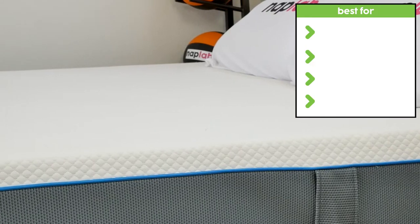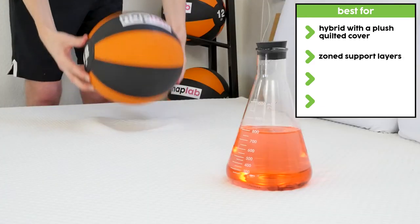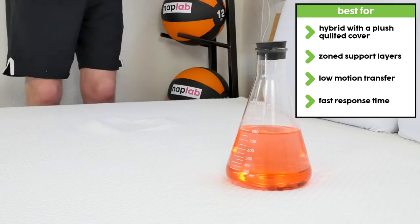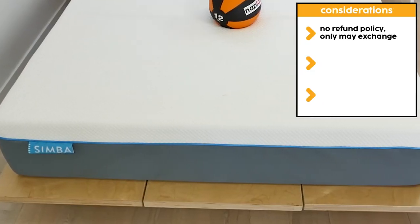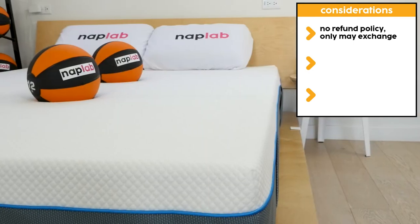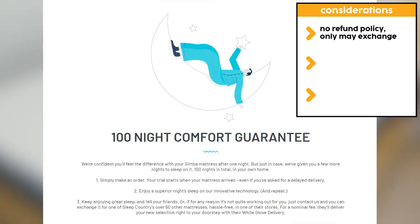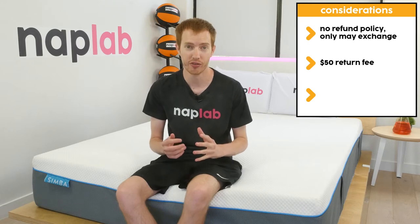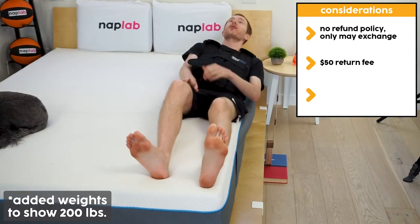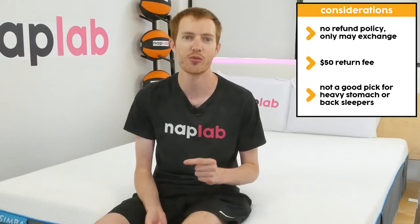The Simba Hybrid 2500 is best for sleepers looking for a solid hybrid with a plush quilted cover, zone support layers, low motion transfer, and a fast response time. That said, the Simba mattress may not be for everyone. Simba's no-refunds policy is looking archaic — if you wish to return the mattress, you may only exchange it for a different mattress, and any exchange comes with a $50 return fee. Also, this mattress may not be a good pick for heavy stomach or heavy back sleepers due to zonal support issues.